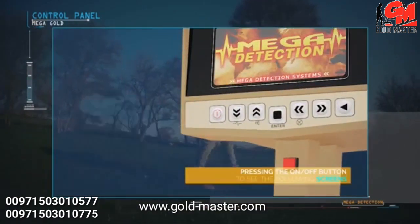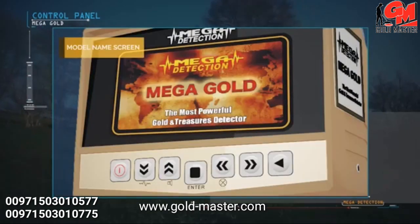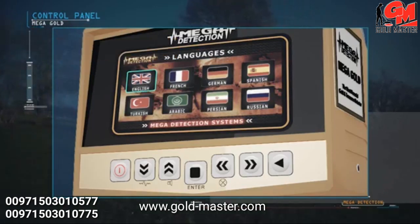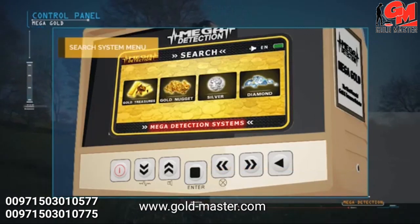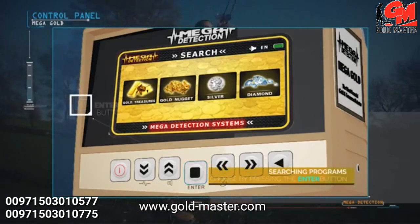After pressing the power button, the brand screen will display, followed by the model name screen and the language selection menu. Due to the widespread use of the device, it has been equipped with eight international languages, allowing any user to operate it easily. The search systems menu then appears, where you can choose the appropriate system and press the enter button on the control panel.